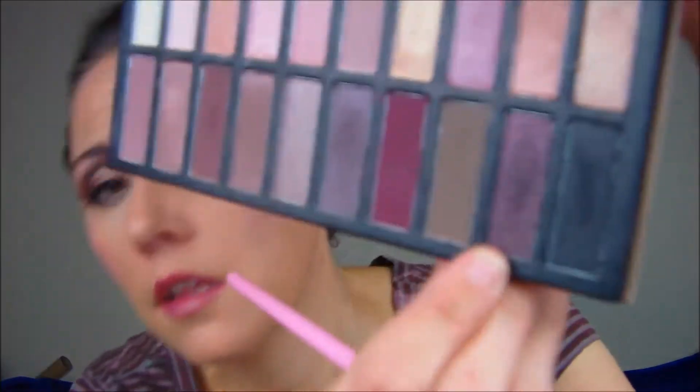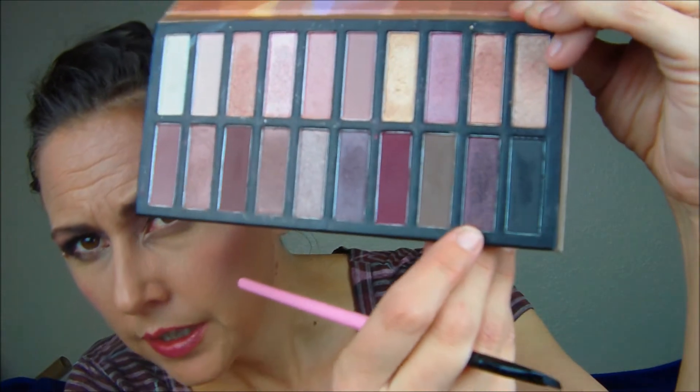To add a little bit more pizazz, I took this sparkly purple and went over the eyeliner. We're also gonna use it under the eye, but I'm gonna put it under my eye first because I don't want the black getting mixed in with it.